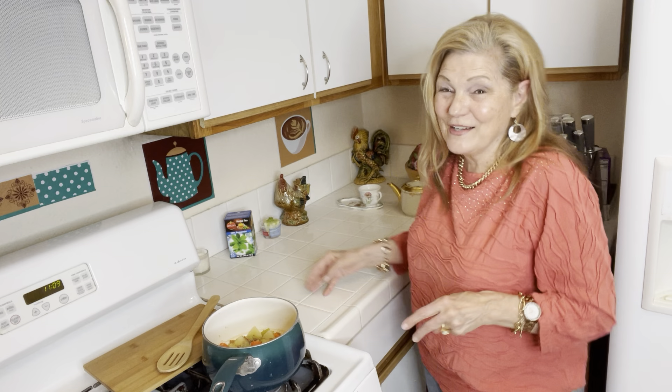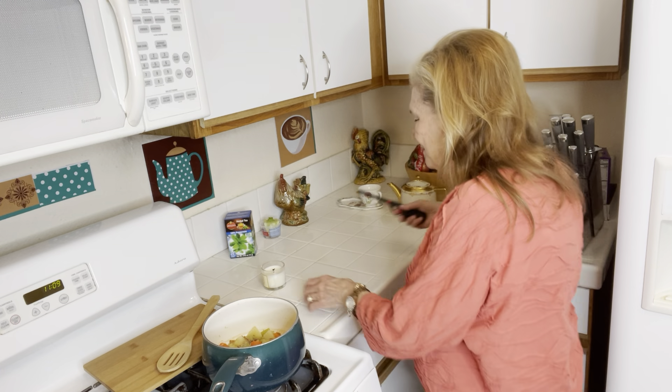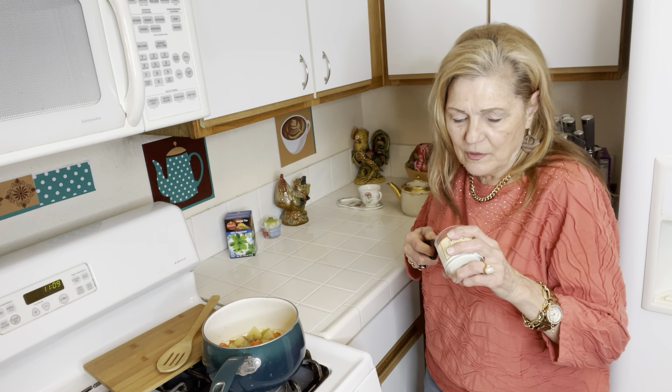Hello to all my friends out there! Here we are, another day in paradise. It is actually pretty nice in Southern California, so I hope everyone is doing okay.